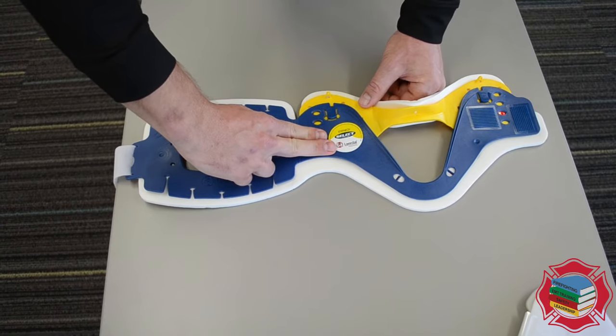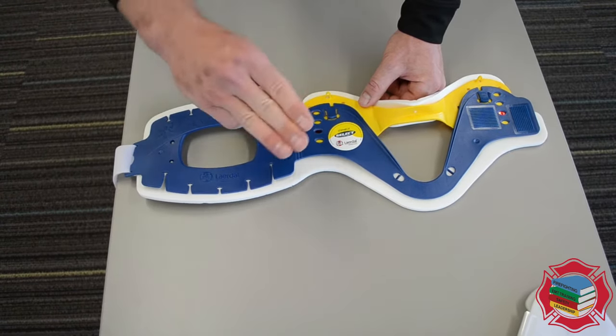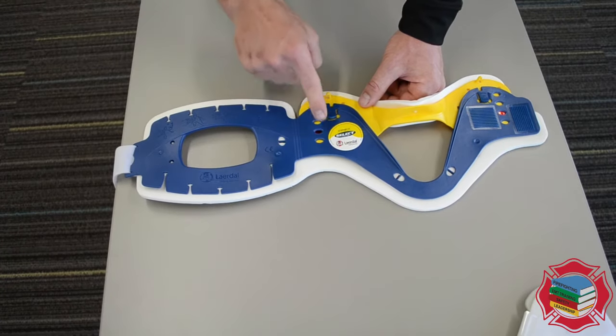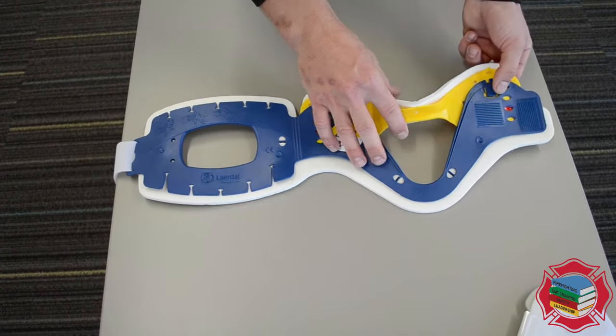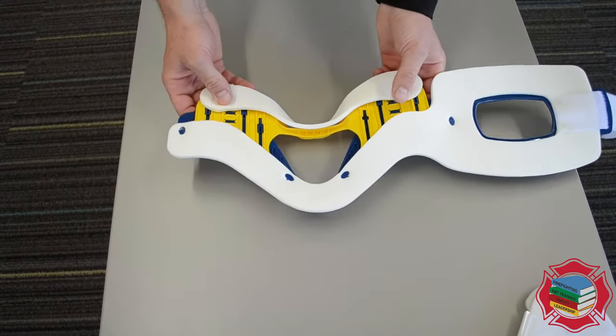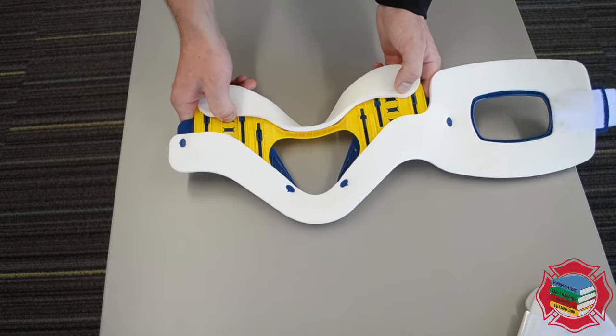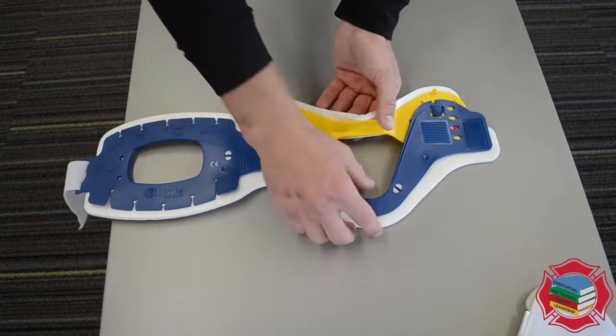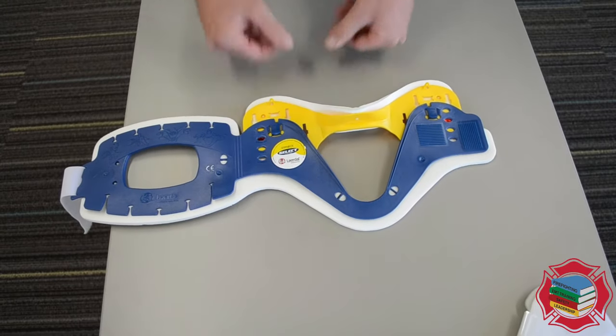So as you can see, this is the correct size. But let's say we had a patient who's three fingers from their chin line to their trap — we need to move this. In order to do that, you have these two locking tabs that you need to push in from the opposite side. Push those in — one, two — flip it back over, and now we can adjust the length of the collar freely.